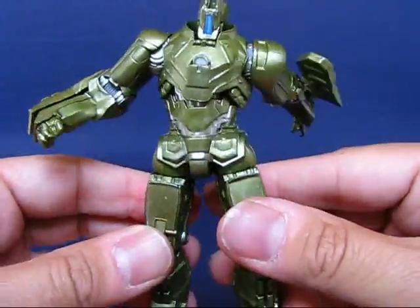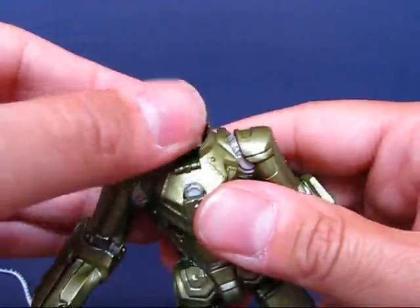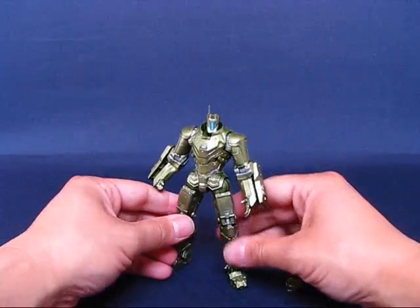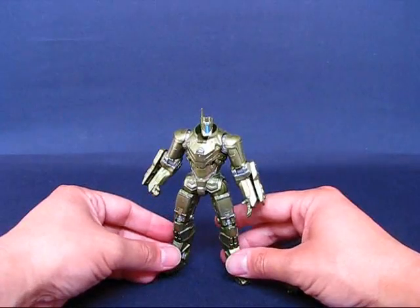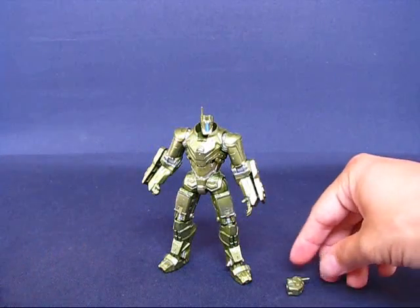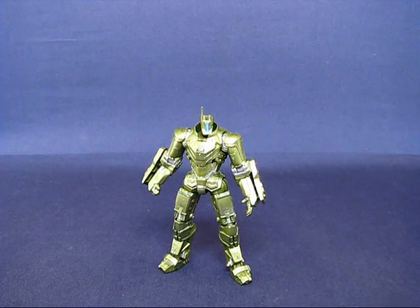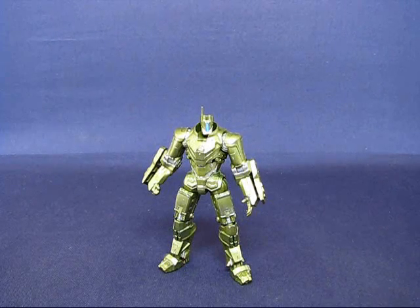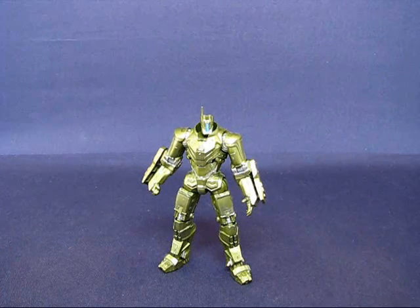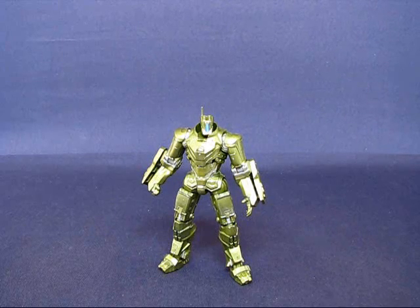Overall it's a very nice drone. I'm glad Hasbro released the drones for purchase because I thought they were kind of neat in the second movie. I recommend picking this up — it's very, very nice. This has been my casual peek into the Iron Man 2 movie series Weapon Assault Drone, or the Marine Drone — whatever you want to call it. Thanks for watching and I'll see you guys next time.